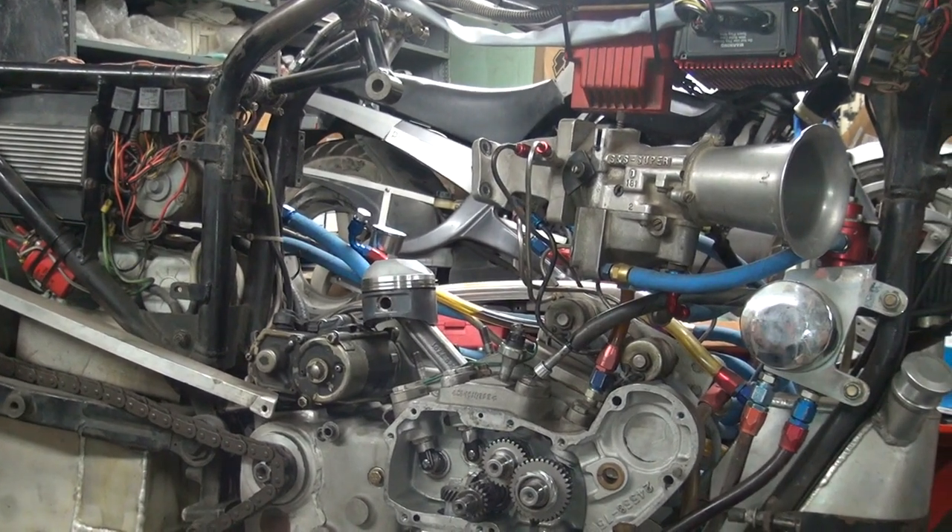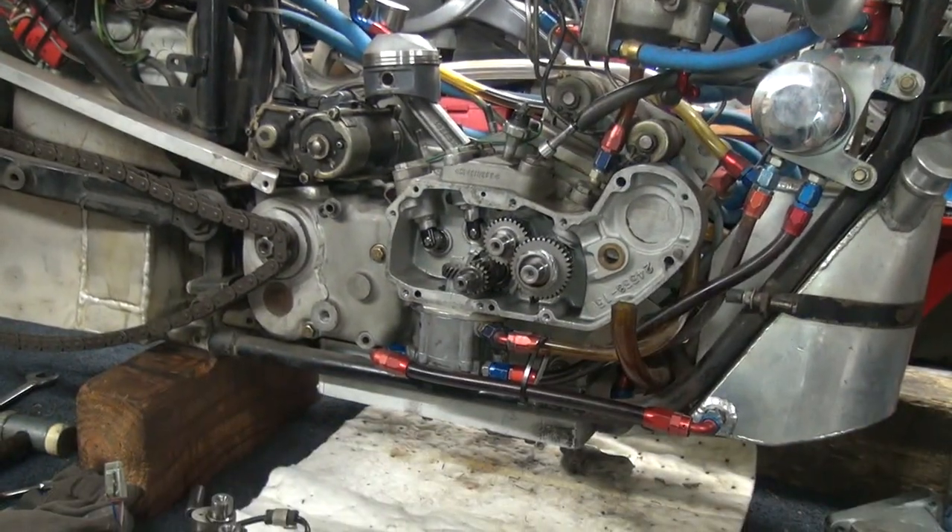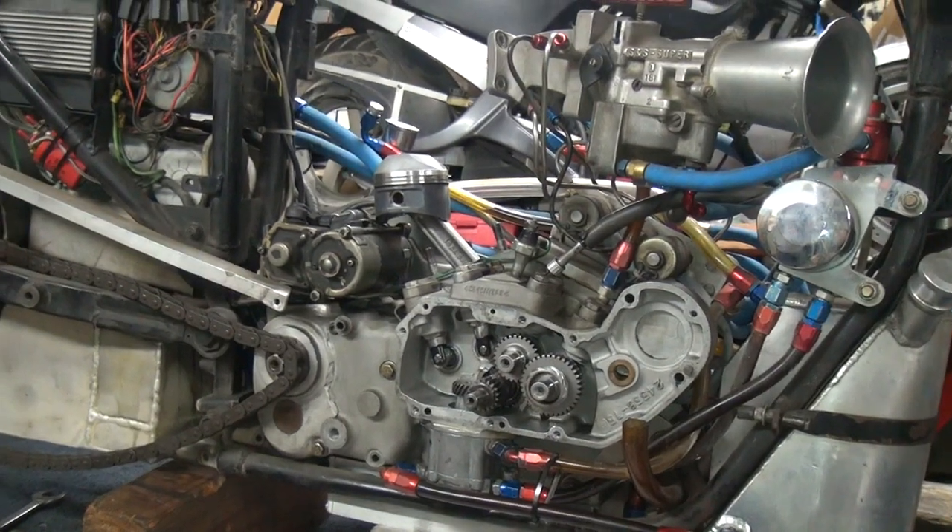Okay, we're getting ready to do the cam cover now. I've got the oil pans all up under there now, so it's all mounted.